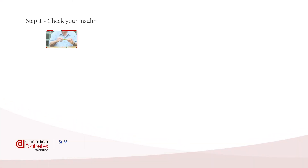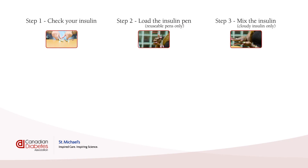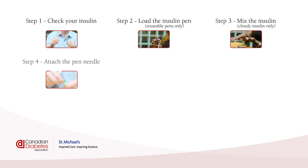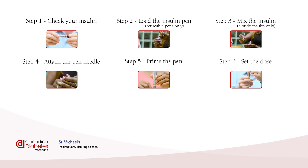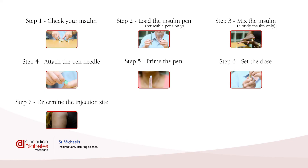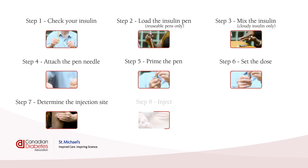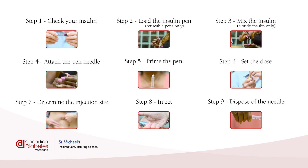Now let's review the 9 steps of injecting insulin. Step 1: Check your insulin. Step 2: Load the insulin cartridge — reusable pens only. Step 3: Mix the insulin — cloudy insulin only. Step 4: Attach the pen needle. Step 5: Prime the pen. Step 6: Set the dose. Step 7: Determine the injection site. Step 8: Inject. Step 9: Dispose of the needle.